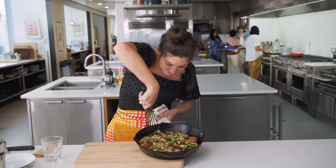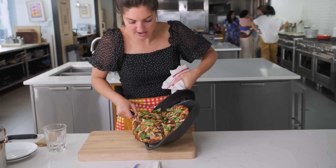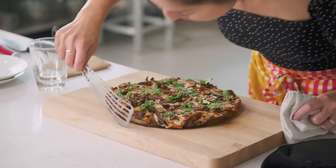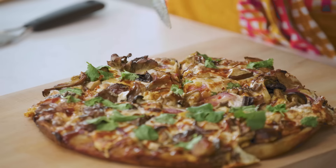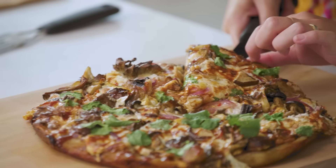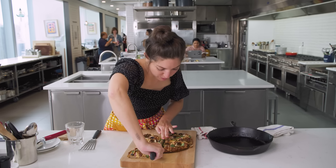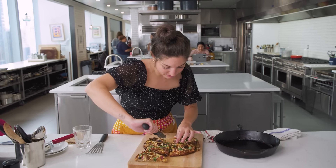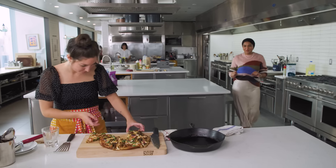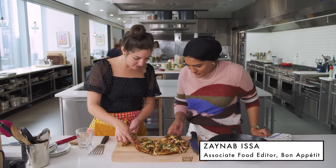I'm gonna use a fish spatula to help me loosen all the cheesy bits and then we're just gonna slide. Look at these crispy edges. I'm just gonna slice it all up — why not? Get ready for a party. It smells like barbecue sauce. It smells really smoky and a little sweet, which is really nice. Do you wanna come eat some pizza? What a day to be alive. There's some fun little crispy bits on the edges.